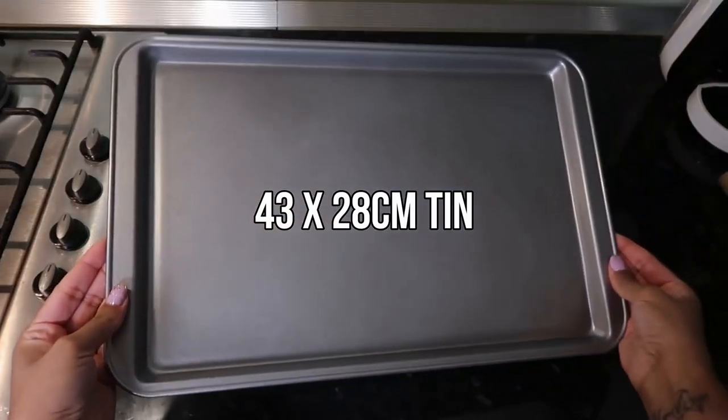Hi guys, welcome back to a new video. If you're new here, my name is Anushka. Today we're going to be making a yule log. I really enjoyed making this cake and it's so light. The recipe I use is from Cupcake Gemma — I love her channel, I always rave about her. I'm not a professional baker so I find these videos really helpful, and I'll link them in the info box.